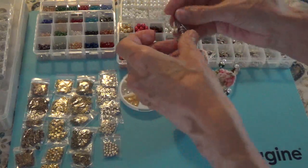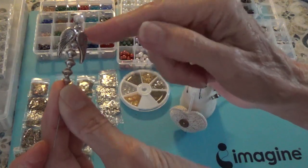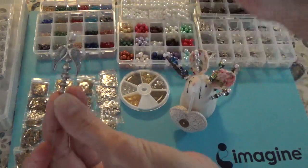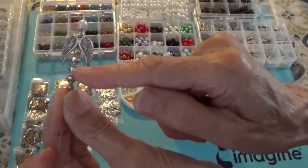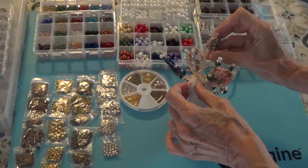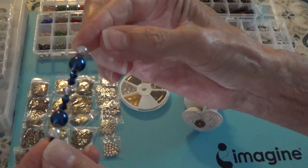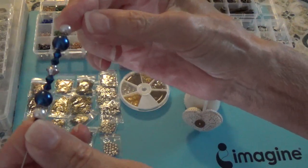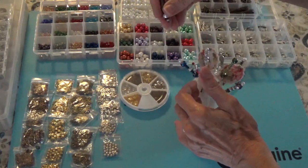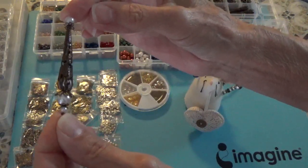And here's this one - this one's actually just the wings. These are the wings and these are just all spacers; I didn't use any beads on those. And here's this blue one - this one's really pretty too, with the beads and the crystals. And then another one using the very long bead caps, and that's how this one turned out.